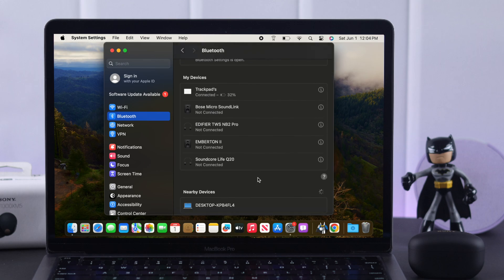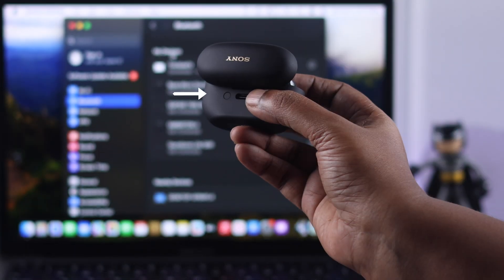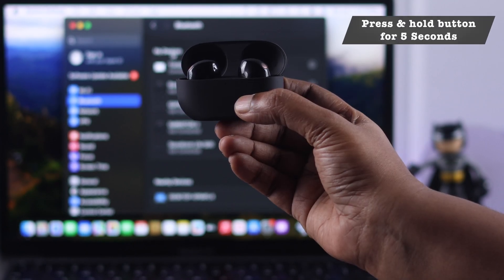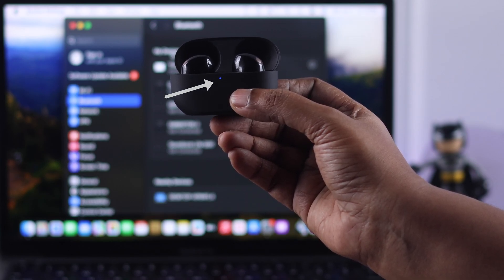If it does not, that means you need to take your Sony earbuds into pairing mode. For that, open the lid of the case and make sure both earbuds are inside. There is a button at the back of your charging case — press and hold it for at least 5 seconds. At the front of your case, you will see a blue LED flashing rapidly, which means it's in pairing mode.